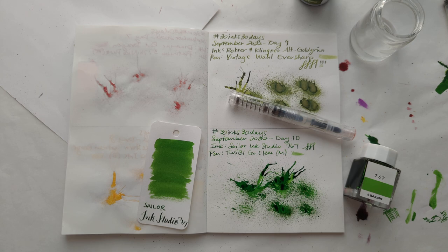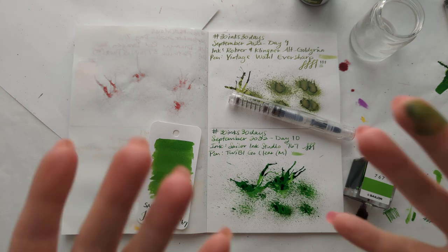Hope you enjoyed this. Thanks for hanging out with me, and I will see you again tomorrow with another ink. Bye!